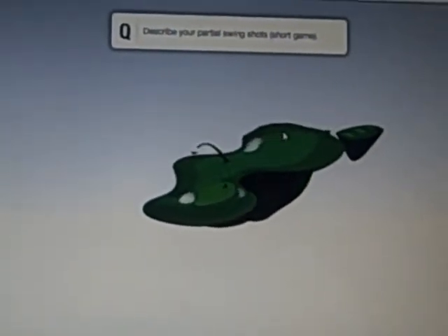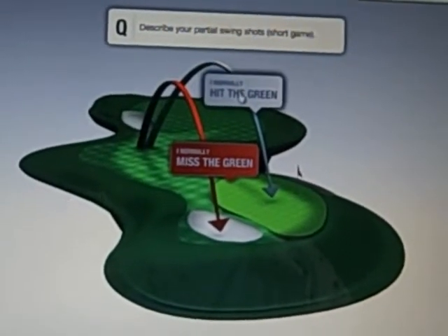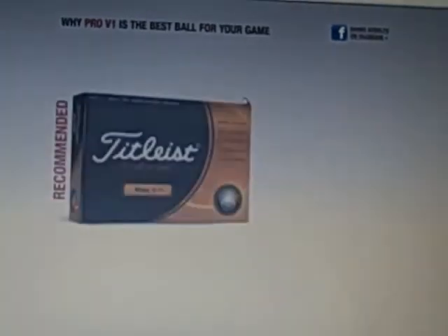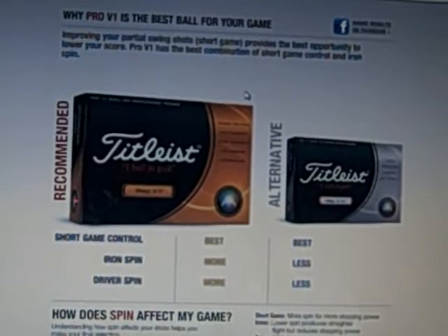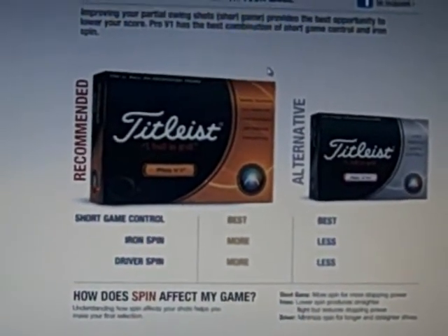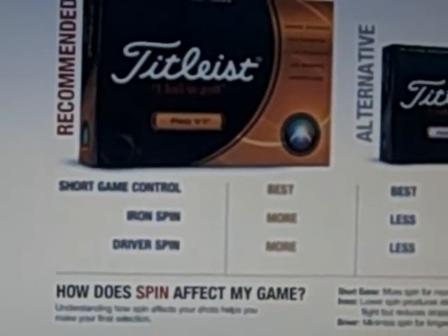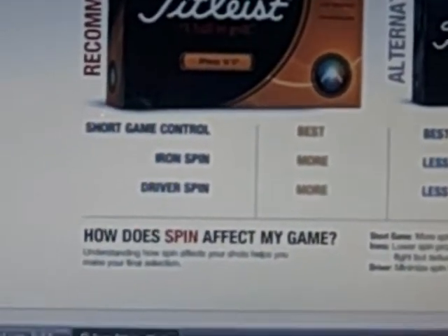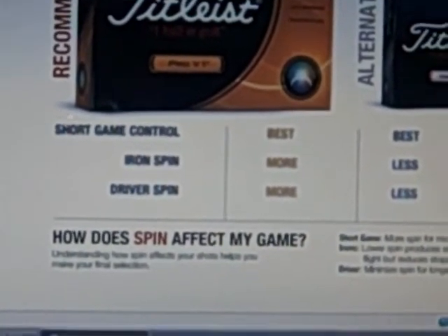Next question: describe your partial swing shots — I usually hit the green. The fitting tool is recommending that the Pro V1 is the best option, with the Pro V1x as the alternative. For short game control, both are the best, but for iron spin and driver spin, the Pro V1 has more of those.